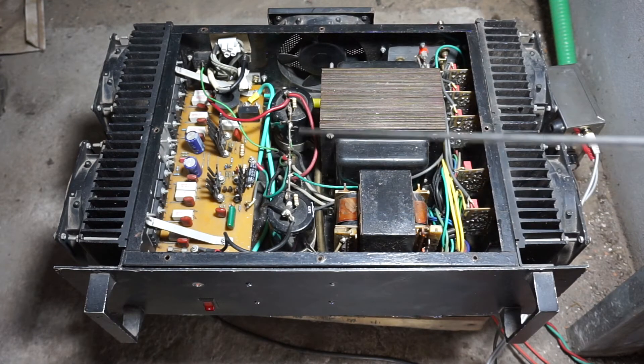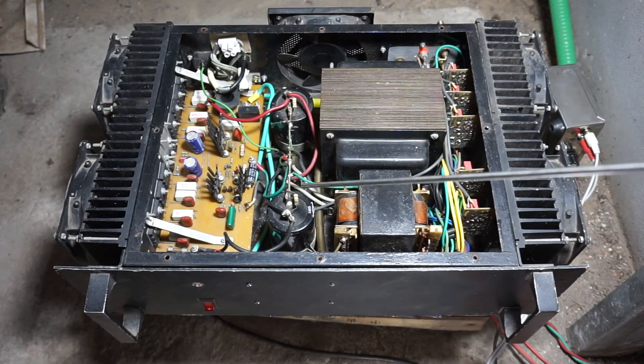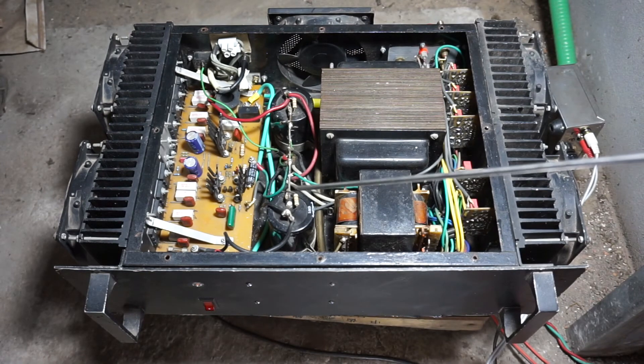These are the main smoothing capacitors, which are 22,000 microfarads.